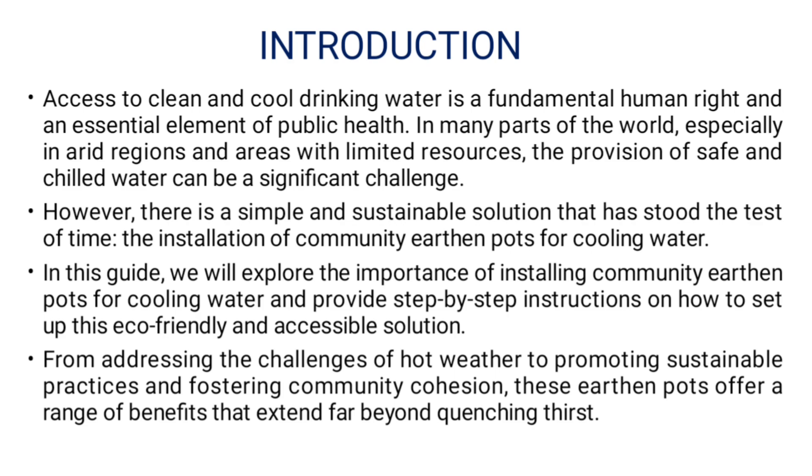In this guide, we will explore the importance of installing Community Earthen Parts for Cooling Water and provide step-by-step instructions on how to set up this eco-friendly and accessible solution. From addressing the challenges of hot weather to promoting sustainable practices and fostering community vision, these earthen parts offer a range of benefits that take them far beyond quenching thirst.